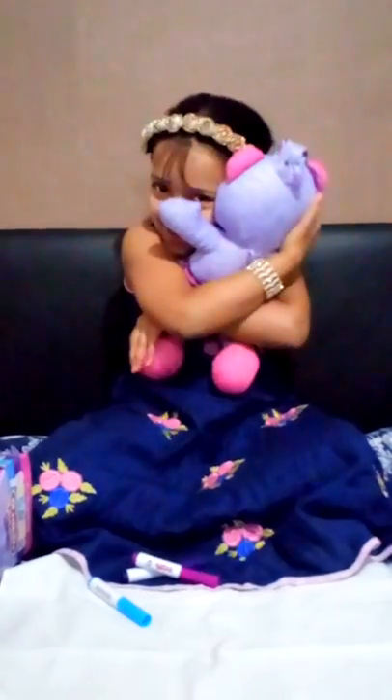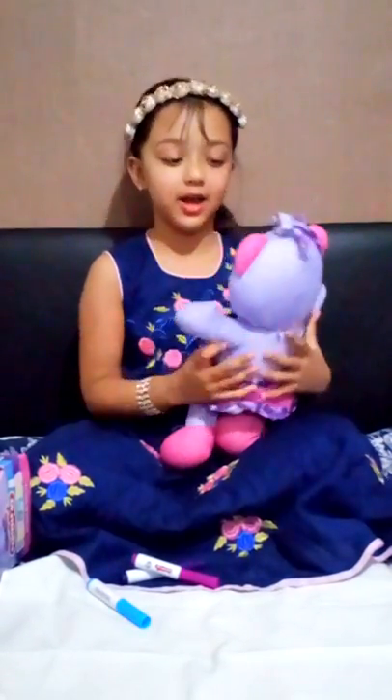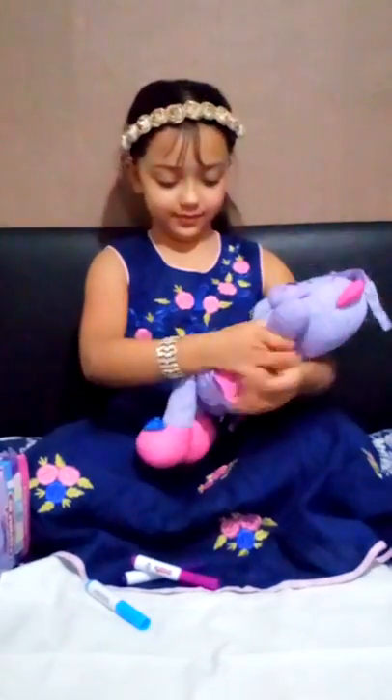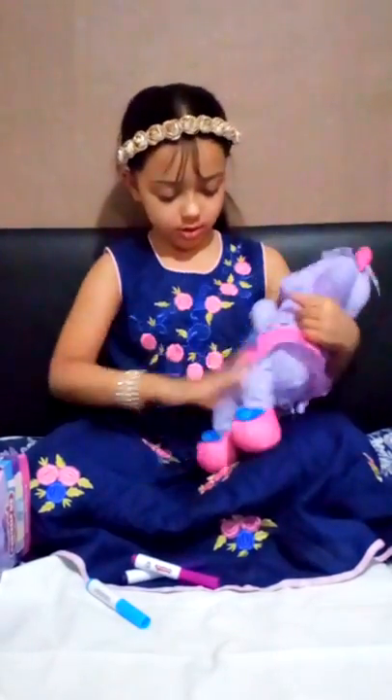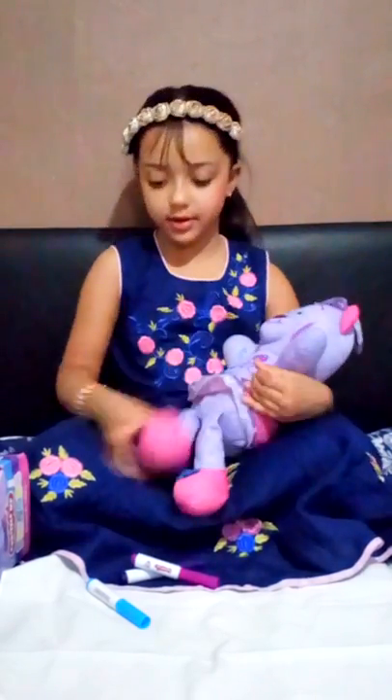It's so cuddly, guys. If you find this, you have to get it. So I'm just going to put her skirt down.